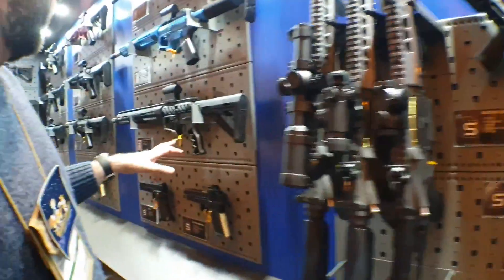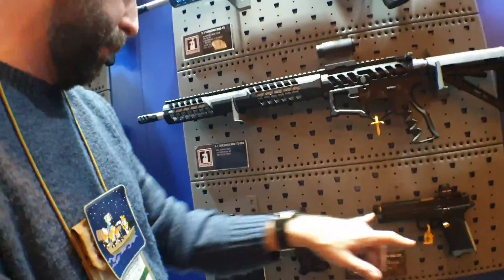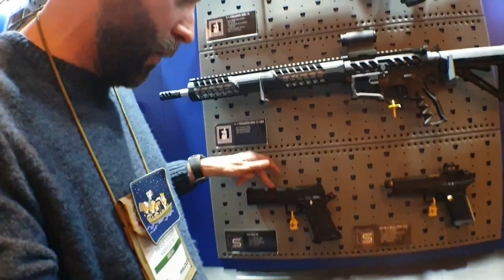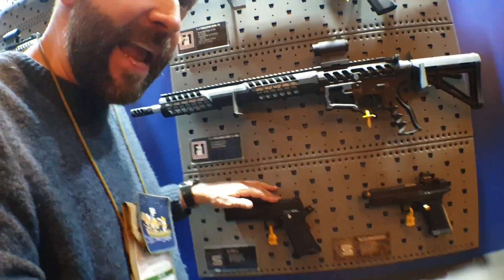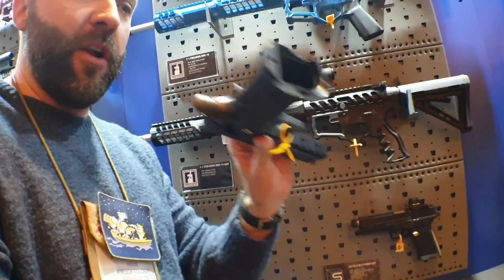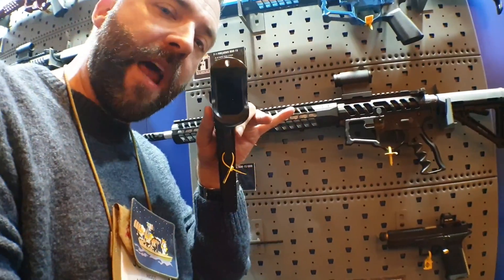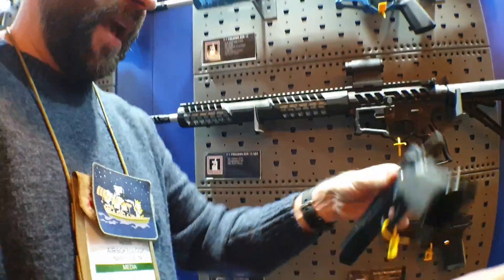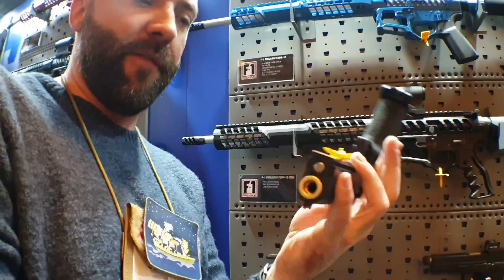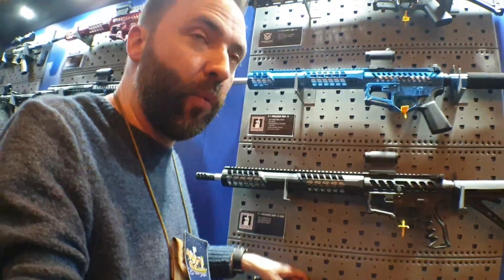You guys know the Grays, the F1 stuff, BDRs, the Blues, the RMR. The Red is new — so you've got the SAI Red. It's like a double stack, flared magwell, STI kind of thing going on. Actually there's an STI license here at the bottom, if you can see the stamp. It's got the full dust cover with the rail at the bottom all the way out, as opposed to the 2011.